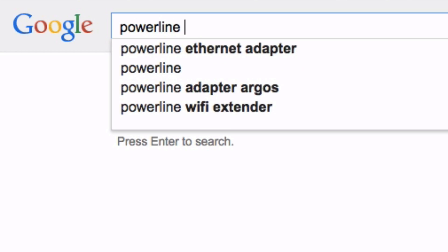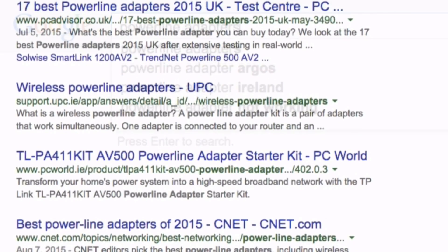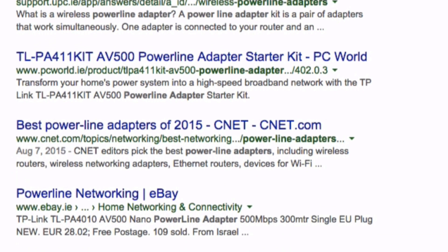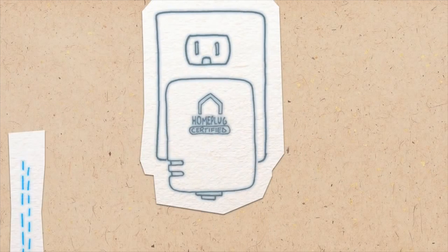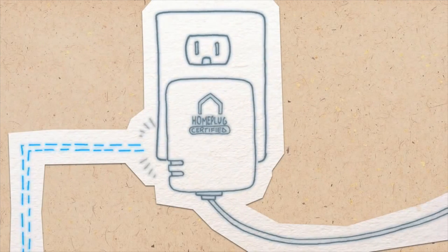So thanks to a quick Google search, powerline adapters were the next best thing — essentially creating the same type of secure ethernet connection, but instead bridging that distance gap using the electricity cabling already in your house. Pretty neat.